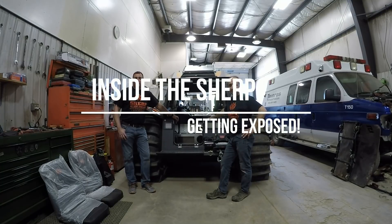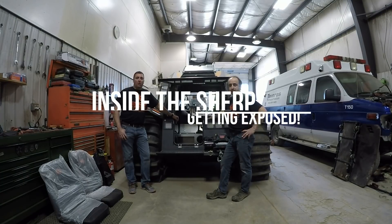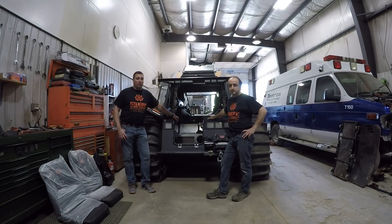Hi guys, Bob and Marcel here from Sherpa New England. Today we're going to be going over the inside workings of the Sherpa. We've removed most of the panels and padding so you can see inside and get up close and personal. If you guys have any additional questions, always feel free to call us and ask them and go over something more specific if we don't touch on it.